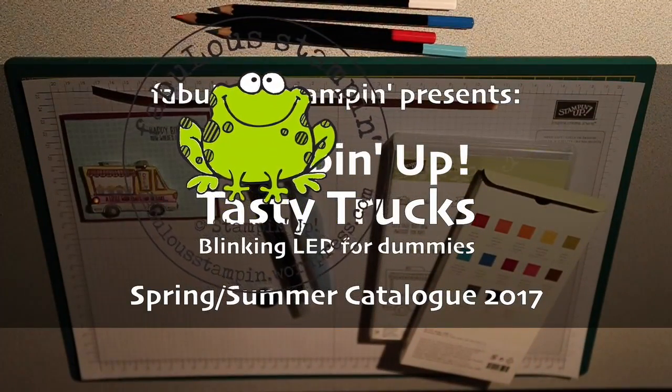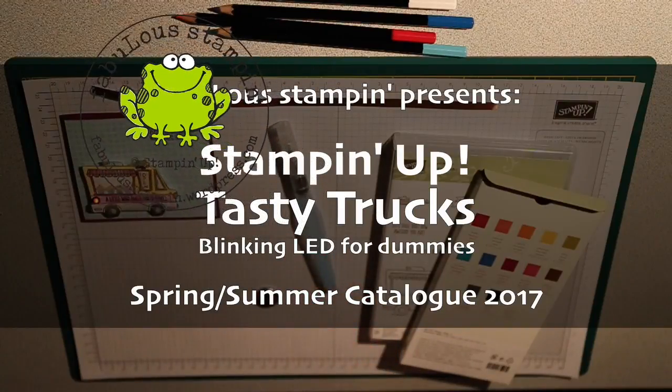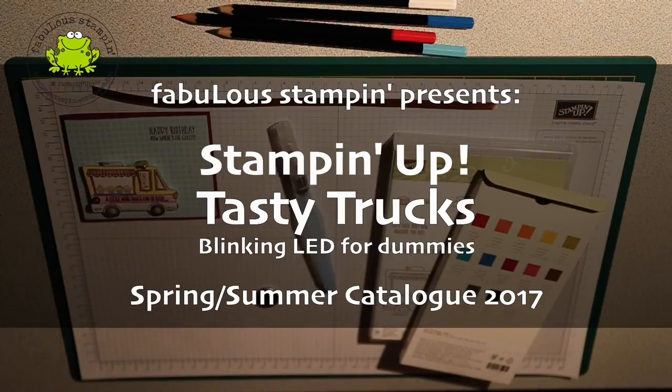Hey, good evening everyone. This is Maurice Tones from the Netherlands. I'm a Stampin' Up! demonstrator and I would like to share with you tonight how to make a fancy blinking LED card.